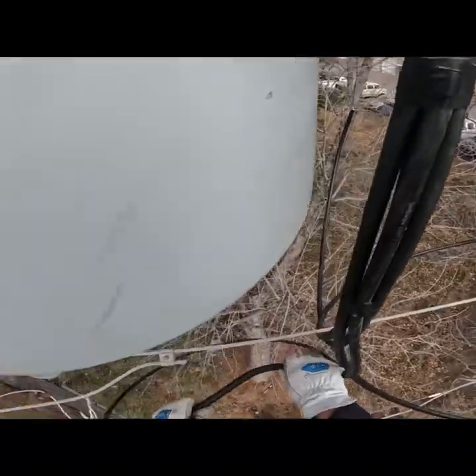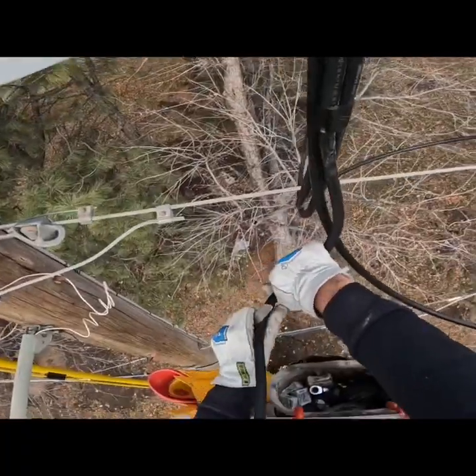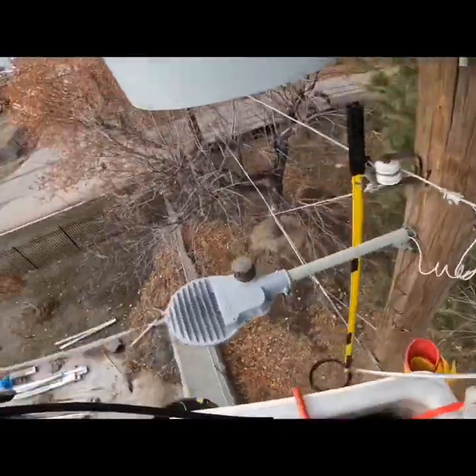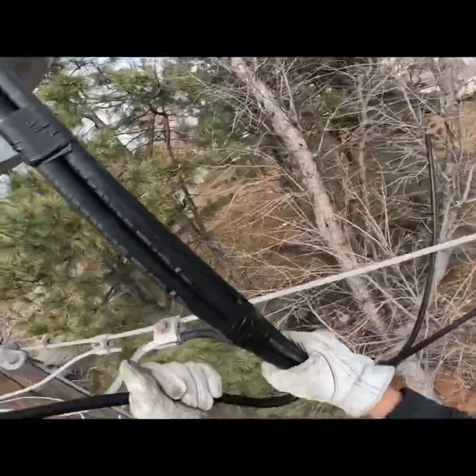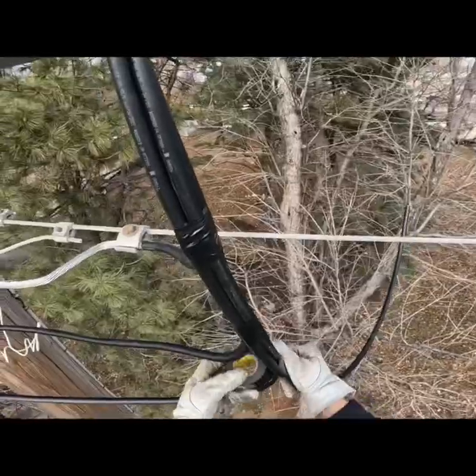So then we'll work on the secondary side — we completely avoid the primary side. I don't want to take a chance of accidentally energizing the secondary side of this transformer bank and accidentally electrocuting somebody. So we're gonna do the secondary side all the way to the building first, get it completely done before we go up.